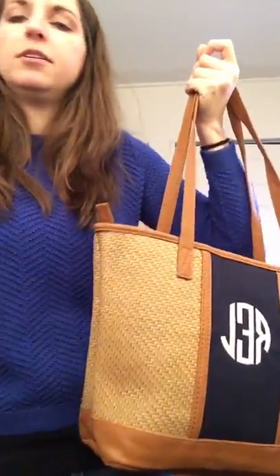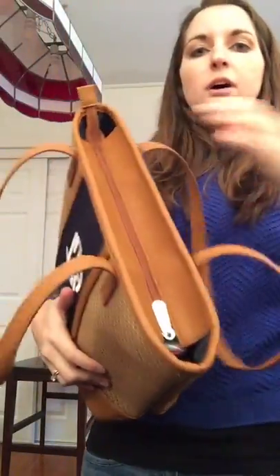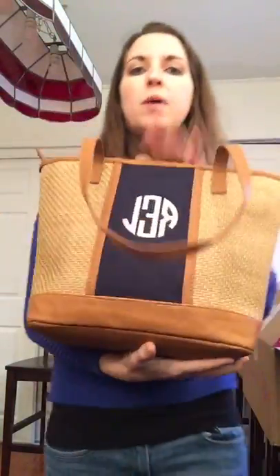The Little Dreamer does zipper close, which I really like, and all of my stuff stays right in there. You can see the zipper on that. Let me show you how much stuff I fit in mine today — I just came back from church. We've got baby wipes and my Bible in here.